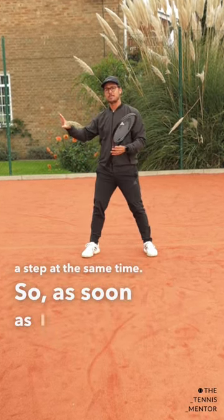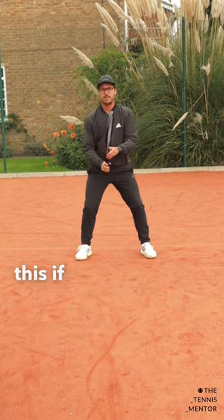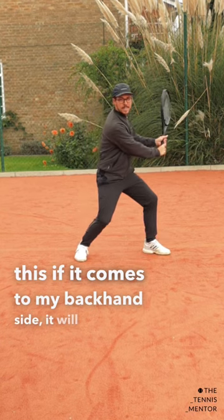So as soon as I see the ball coming to my forehand side, my preparation should look like this. If it comes to my backhand side, it will be exactly the same.